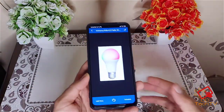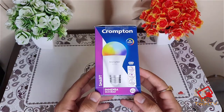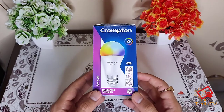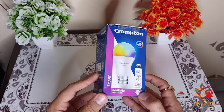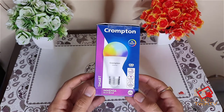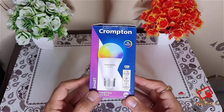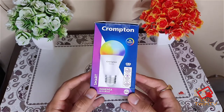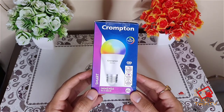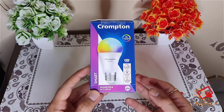You can configure it with Alexa and also use this with the Crompton app. You can also use this bulb with your Echo devices if you have one, or just download the Alexa app on your phone and it will connect as well. Guys, this was the quick unboxing and setup of this Crompton bulb. I'll put a link in the description where you can see how to set it up and also buy through that link. If you have any questions, just comment down below and I'll try to answer. Thank you for watching — see you in the next video, bye!